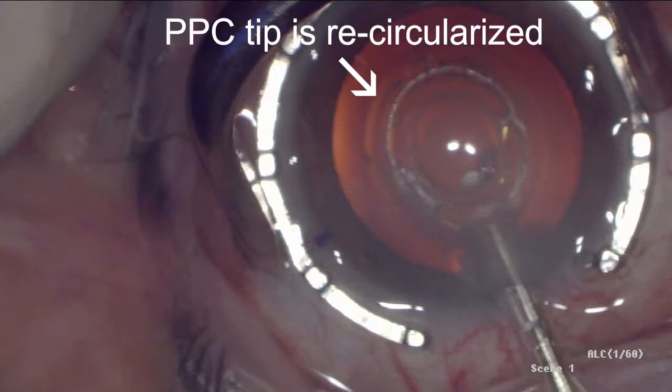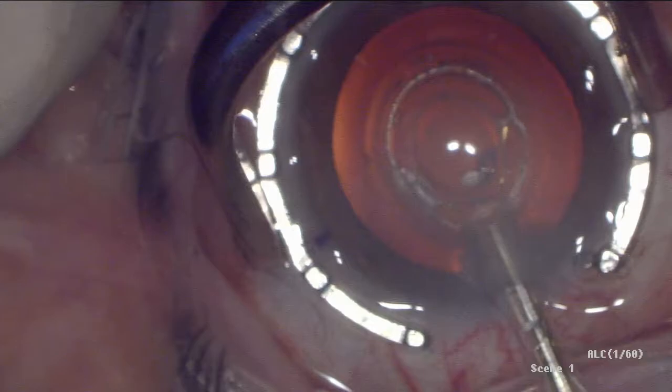The next step was to position the center of the PPC suction cup at the P1 Purkinje image, which specified the location of the patient's physiological visual axis. It was very important during this step to only pull the pushrod back until its tip was just outside of the nitinol capsulotomy ring.